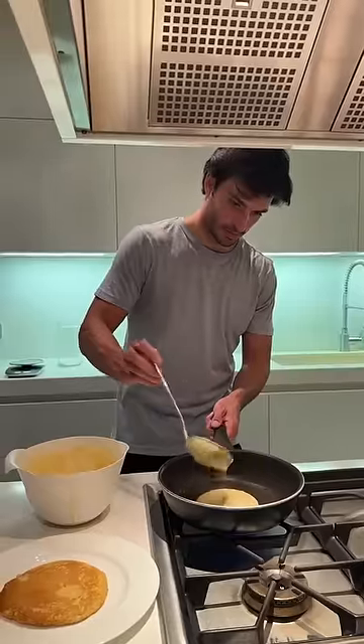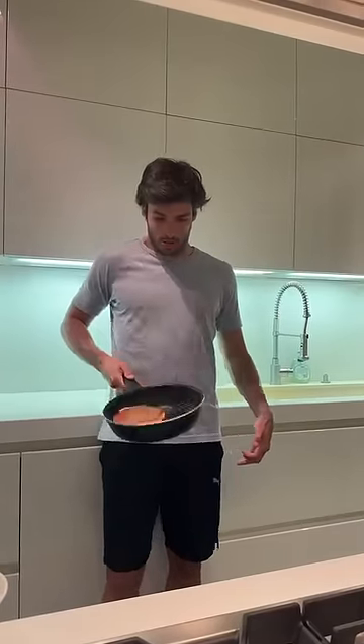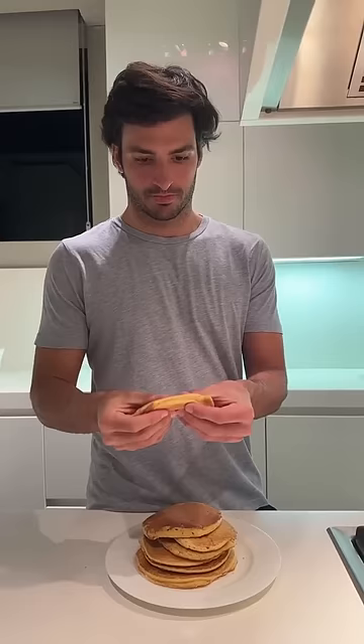You put a bit of butter on the pan. It's so good. Delicious. And what do you have with your pancakes? Nothing — I love the dough flavor. I like the dough.